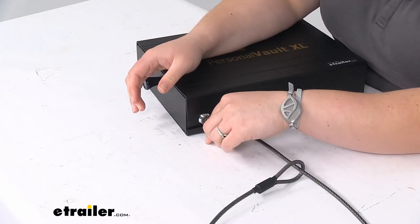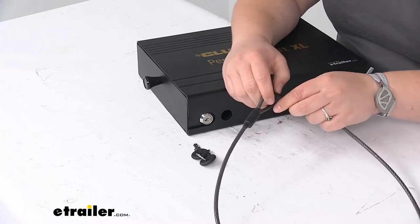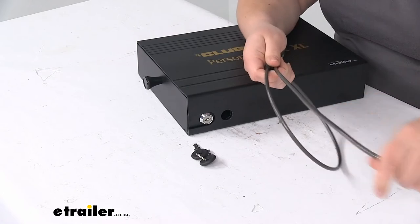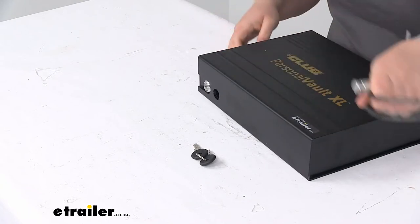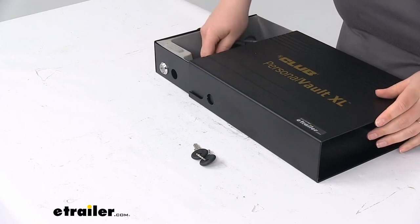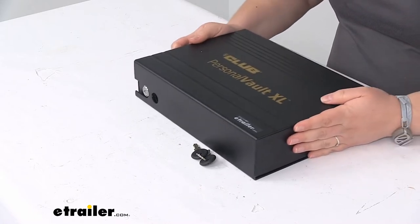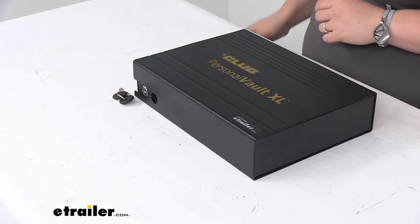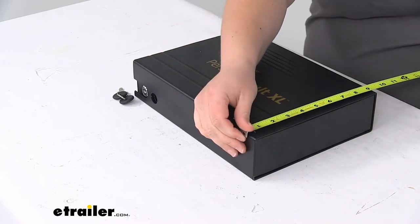We can go over some measurements. The cable measures about 39 and a half inches long and is 3/16 of an inch in diameter. It does have a polyurethane coating so that's going to keep it from scratching and scuffing things up. The drawer itself and the housing are made out of steel and aluminum, so it's lightweight but durable and should make a great addition to just about anywhere that you're going to put it.